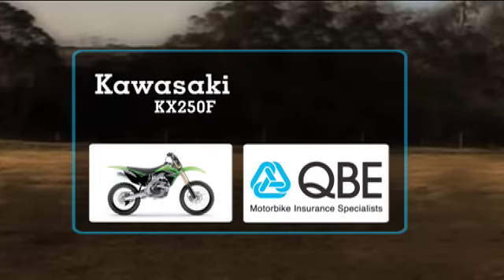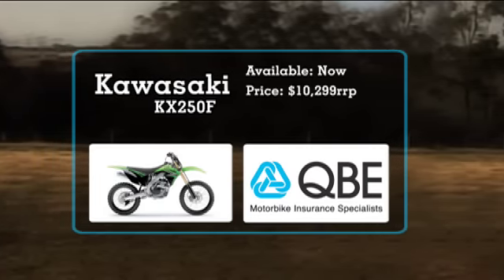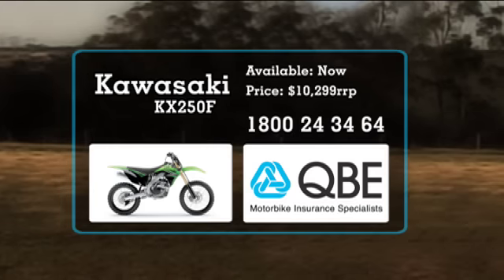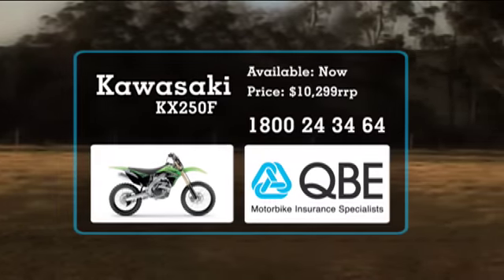The KX250F is available in Australia now, and retails for around $10,299. For a competitive quote on your insurance, call QBE Insurance, the motorcycle insurance specialists.